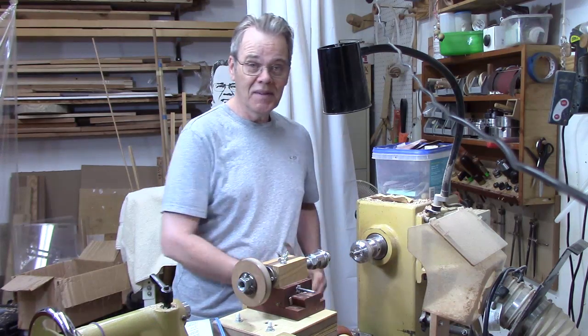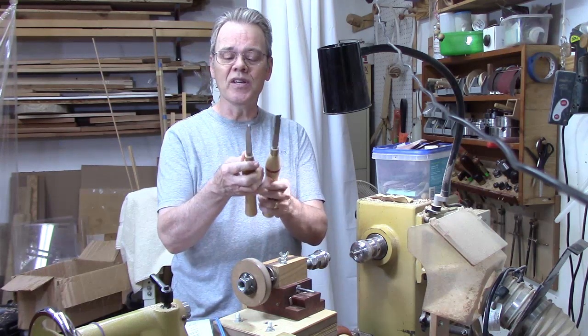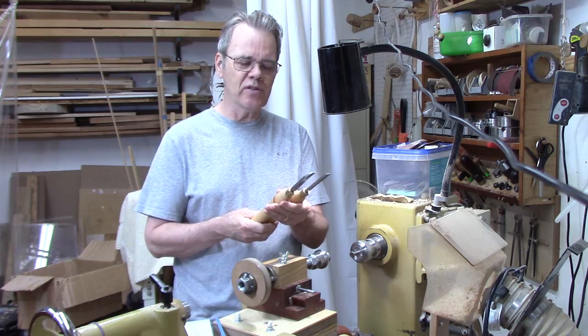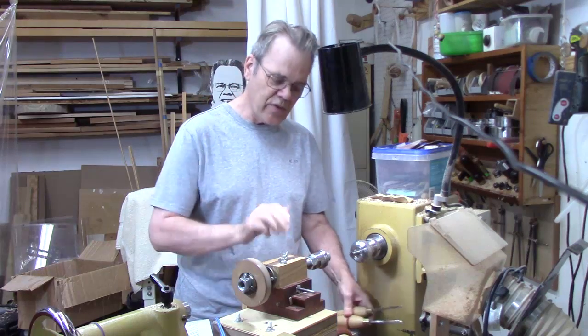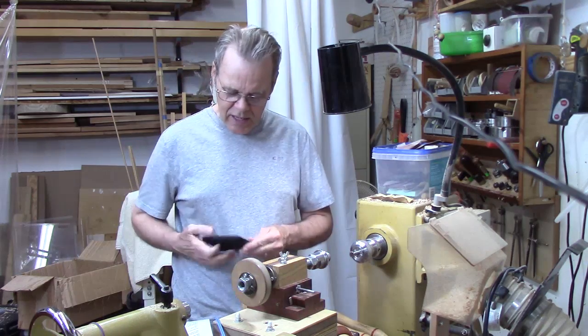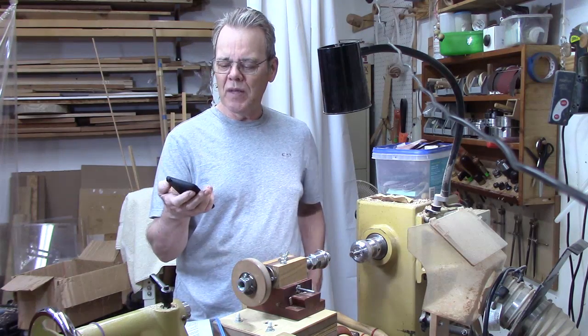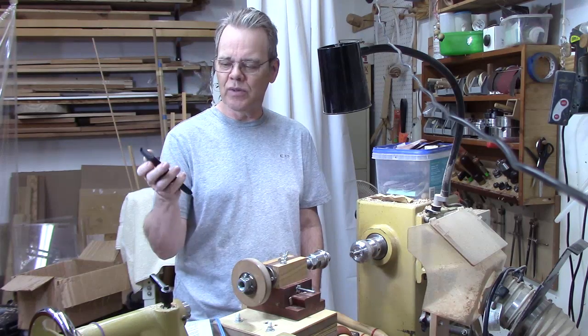You may not be interested in learning how to use hand thread chasers. I use the analogy that using hand thread chasers is a little bit like playing a musical instrument, whereas using a threading jig is a little bit more like downloading music to your smartphone. It may take a little bit of effort to learn, but once you do it's real simple.